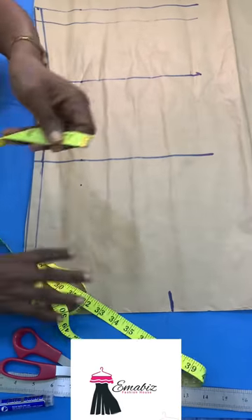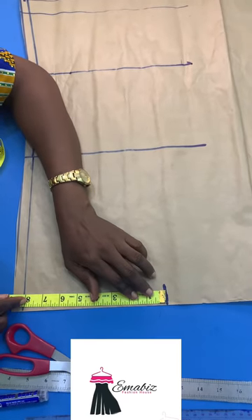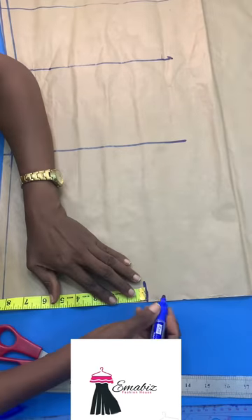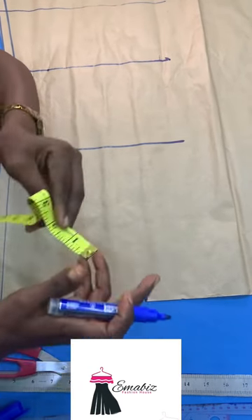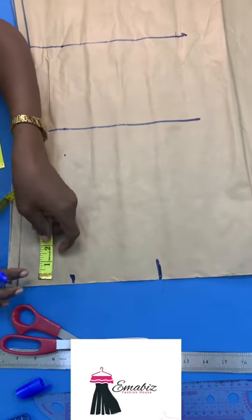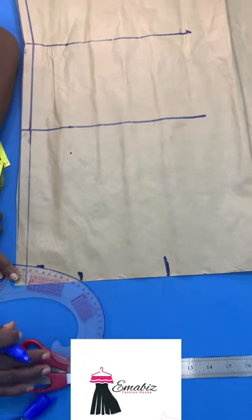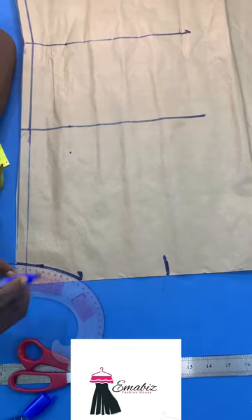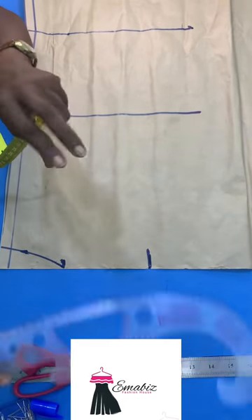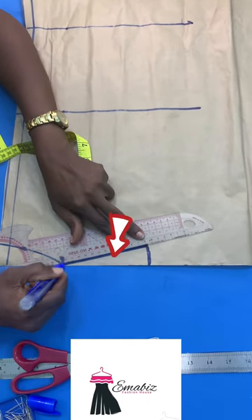So I want you to pay attention to this. This is my shoulder. My shoulder is 15 divided by 2, that is 7.5, then I add 0.5 giving me 8. I mark my 8 and you go in by 1. Then my neckline is 3 by 1. I will use my French curve to bring out this shape for the back — 3 from here, 3 by 1. Then I will go in for my shoulder slope by 1 inch. This is the 1 inch that I drew.